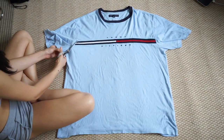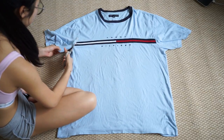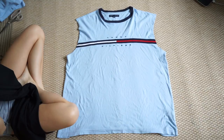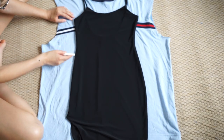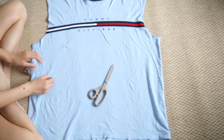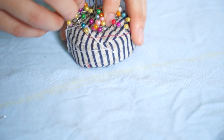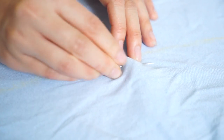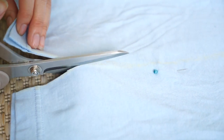Essentially, I want to keep the complete logo, so here I'm just cutting off the sleeves. I've decided for this project to make a bodycon type dress, so I'm taking my favorite dress and tracing out the outline, then pinning the fabric together so when I cut it, it doesn't fall apart. I decided to make this bodycon tube dress because I really wanted to keep the Tommy logo.